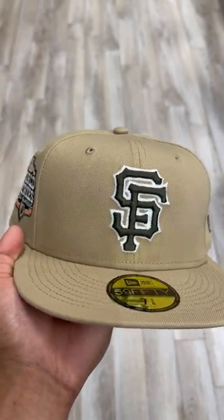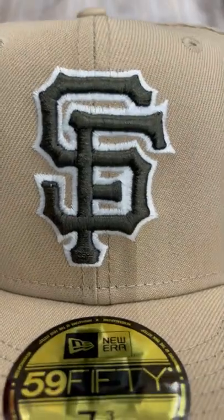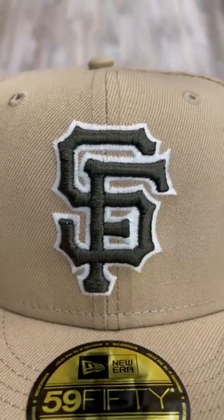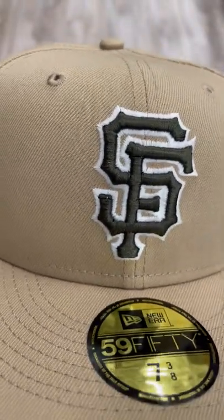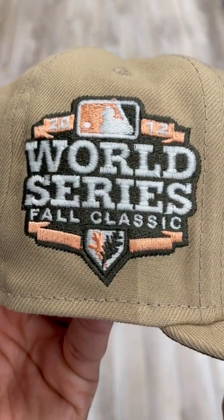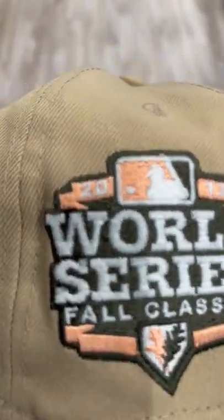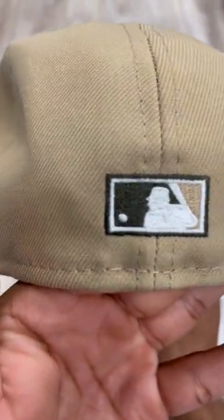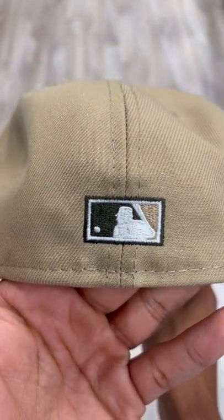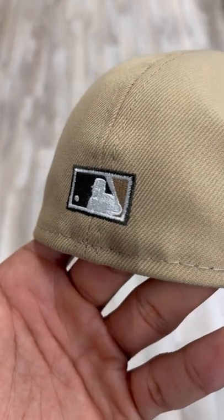What's going on y'all? Isaiah from E-Cab City. I'm showing you guys a nice San Francisco hat. The white border along the logo makes it pop a little more. We got the World Series Fall Classic 2012 side patch with hints of brown. Flat MLB logo on the back with the olive green almost border along it.